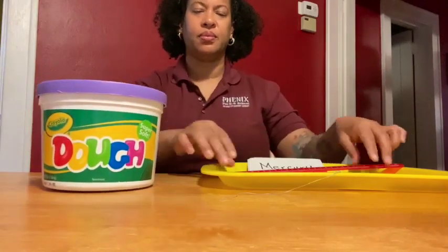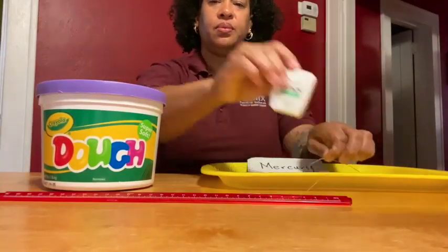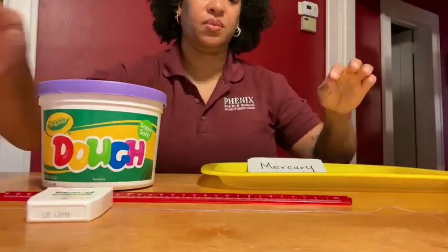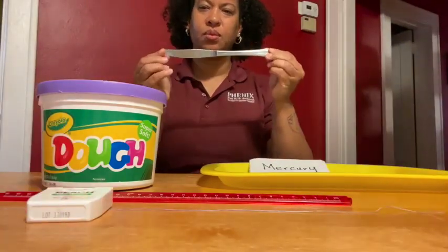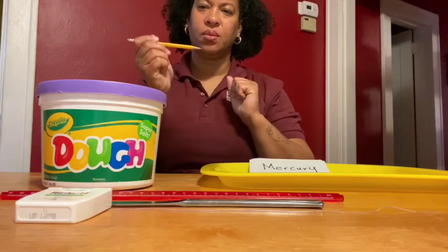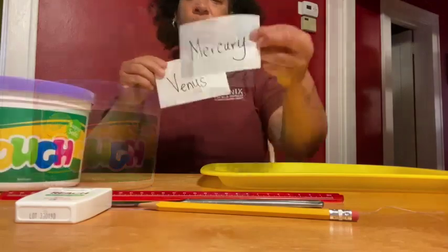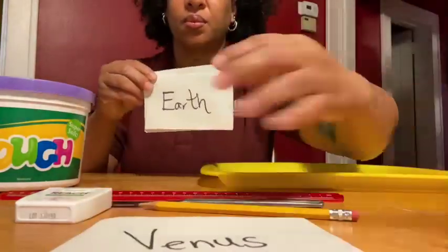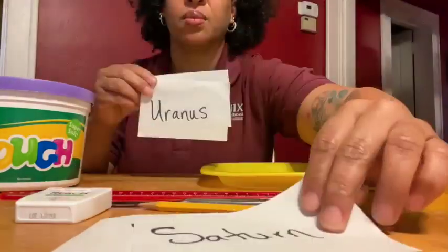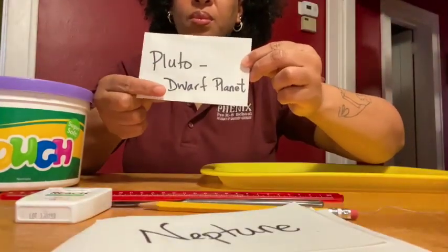First you'll need three pounds of Play-Doh, a centimeter ruler, dental floss or strong string, a butter knife — you can use a plastic one — a sharpened pencil, and index cards with the planets' names: Mercury, Venus, Earth, Mars, Jupiter, Saturn, Uranus, Neptune, and don't forget Pluto, the dwarf planet.